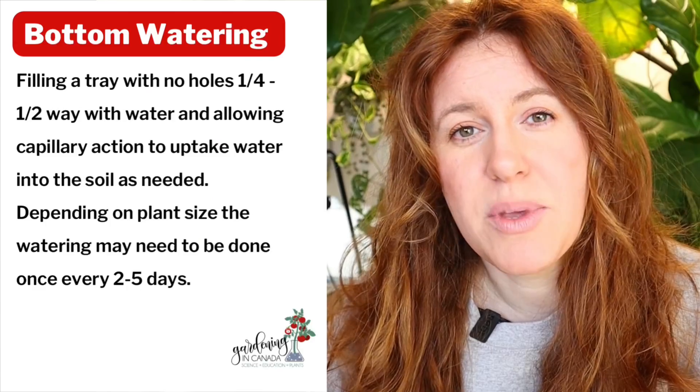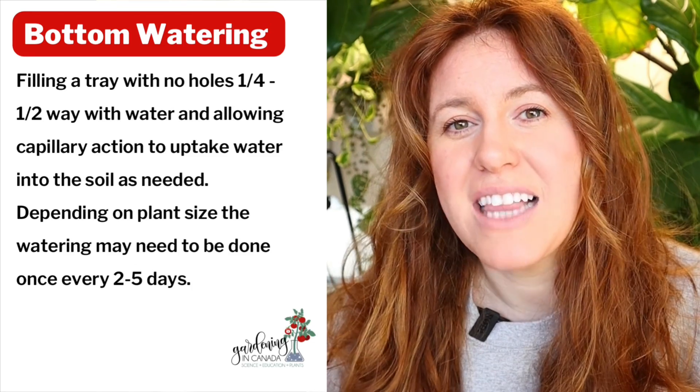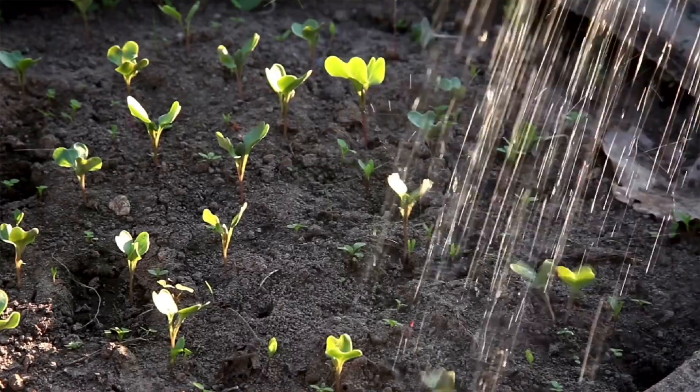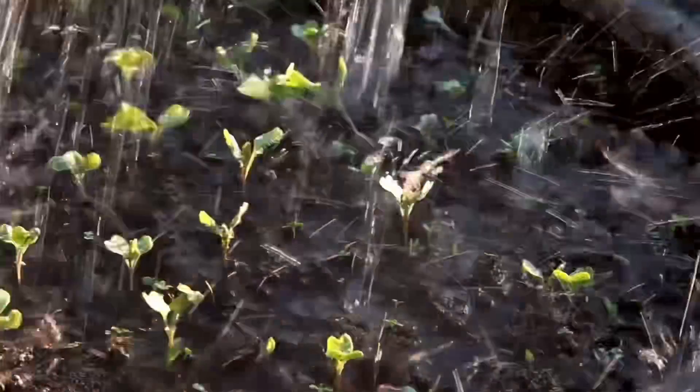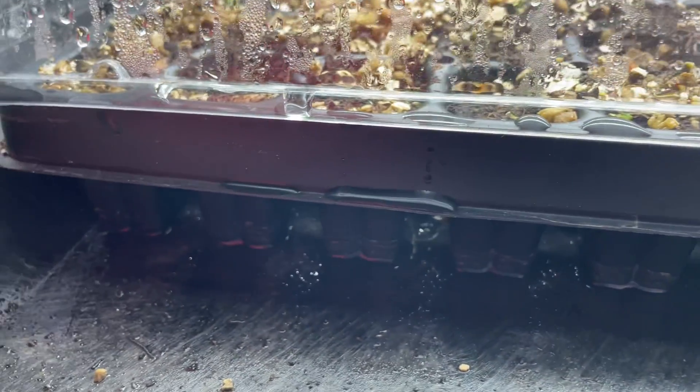Method number one is my favorite, and that is simply bottom watering. This is typically done with a tray below the seed starting tray that holds water. We don't want to fill the tray up entirely — we just want the bottom of those cells to be able to touch water. When there are no true leaves on the seedlings yet, we want to provide straight water with no fertilizer. Simply fill the bottom tray so it's just touching the bottom of each cell. This allows water to be soaked up through capillary action and gives it a continual flow.